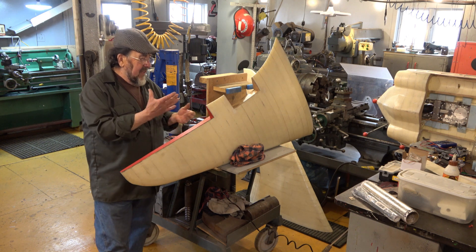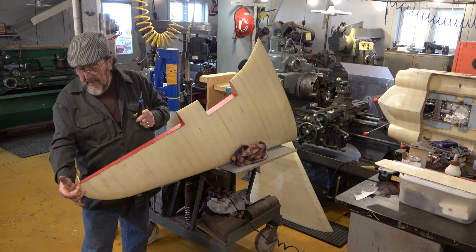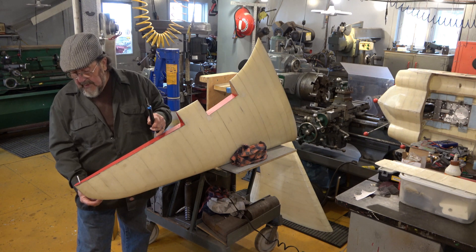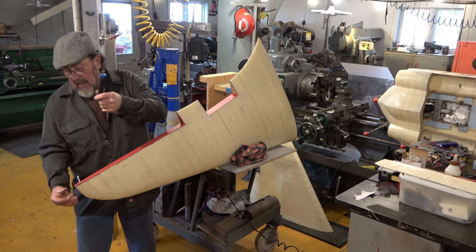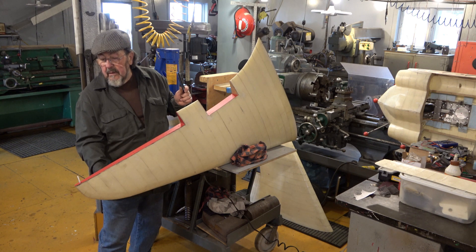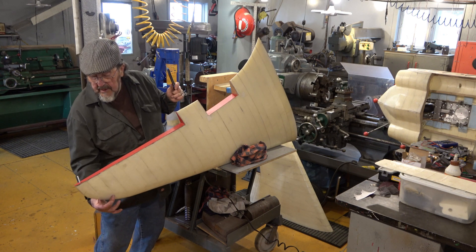I use heat — not a heat gun, I use a hair dryer — which shortens the bonding time. With curved edges, I cover the curve first to about here, and then when I put my larger sheet on I don't have to try curving around it — I can just terminate it here with a nice clean cut. You don't see it and you've got a nice finish. Small piece first, then the larger pieces.